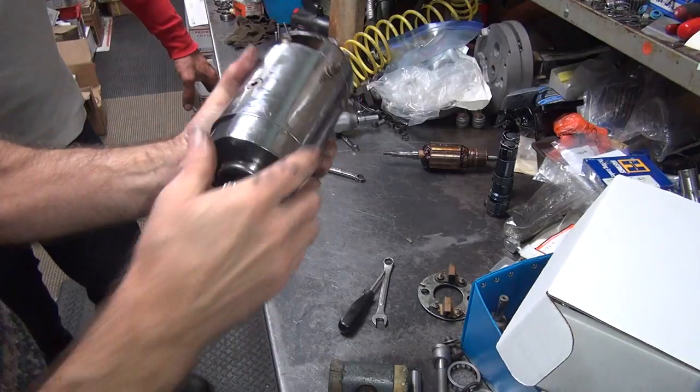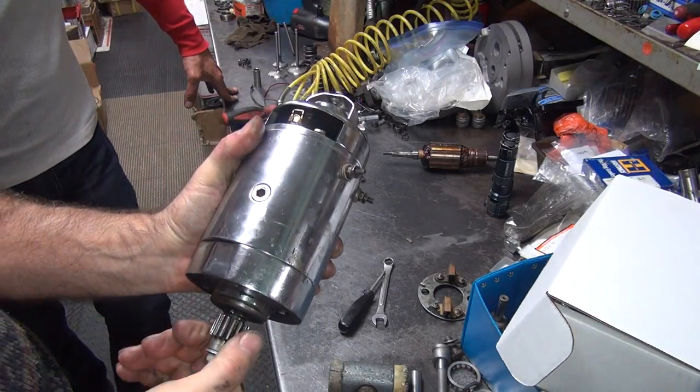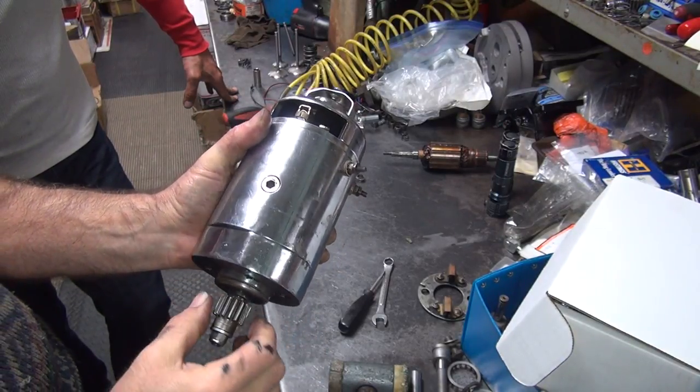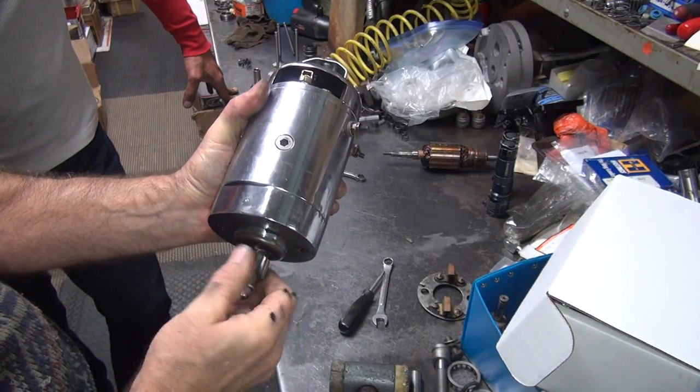Take it and spin it — see if it actually spins. It makes noise one way and is quiet the other way, because this is the direction it rotates. Sometimes these get tight in here; if you go like this it usually frees them up and centers everything.